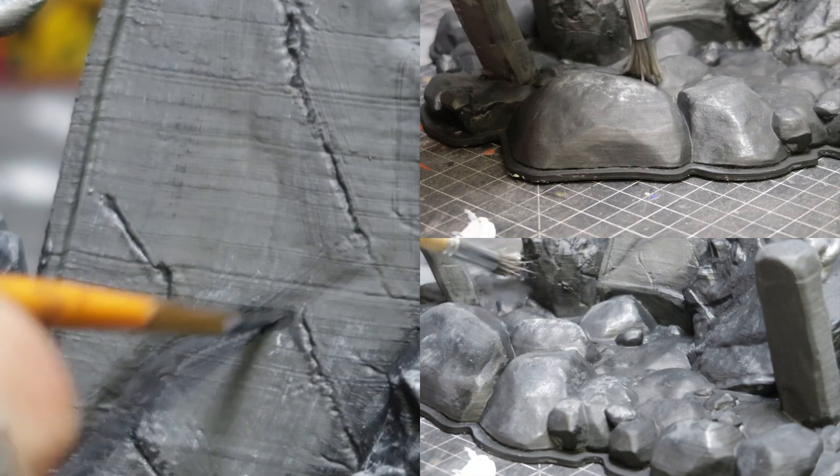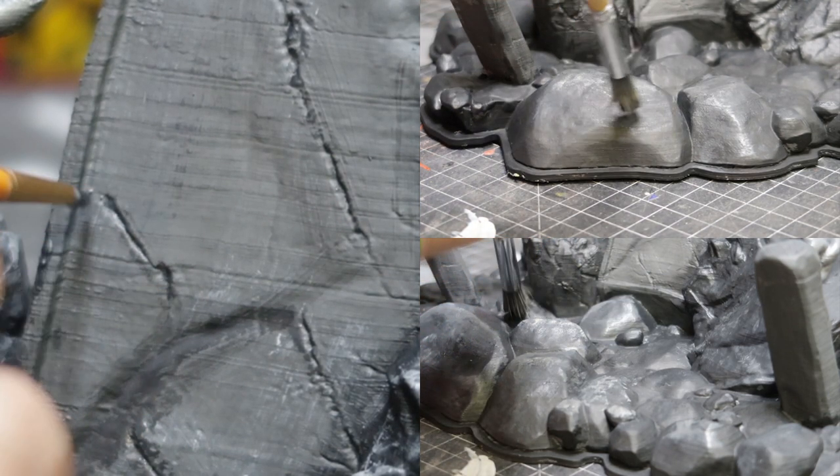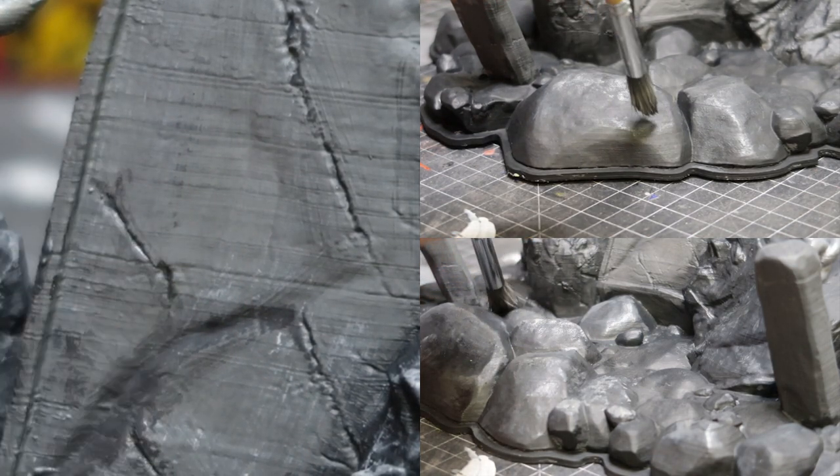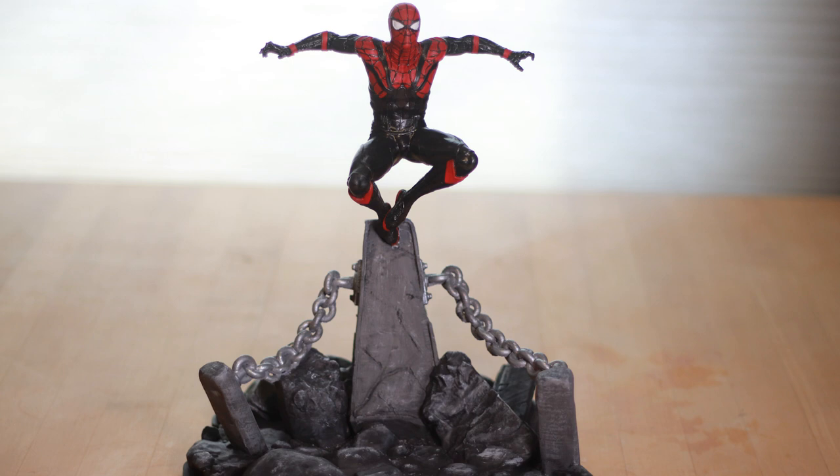You picture where the light's coming from, pick a light source, add your highlights — you can see in the upper right-hand corner — and add your shadows, and that'll give it depth. And here it is: Spider-Man. I love this pose. The file was really easy to print and really easy to put together.